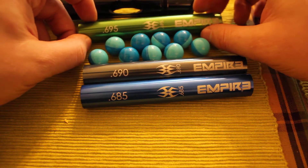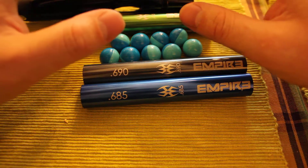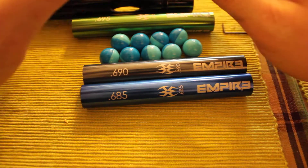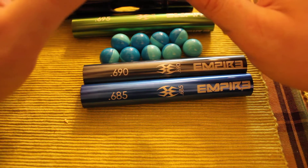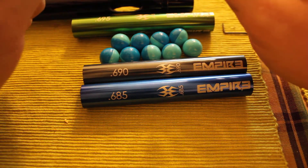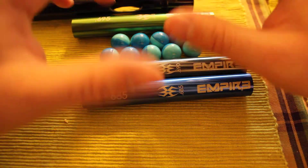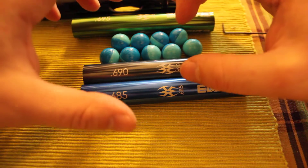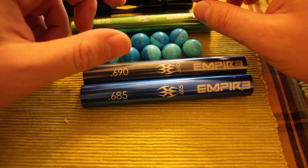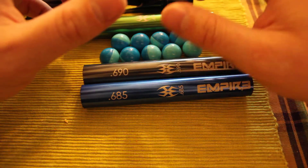For this test we're going to use the 695 insert first. The first thing you do when you show up at the field is buy a bag of paint, then let it sit outside or in whatever environment you're going to be playing in. Open the bag and let it sit for 5 to 10 minutes before the game. This allows the balls to expand if they were stored in a cool location and you've brought them to a warm, moist location.